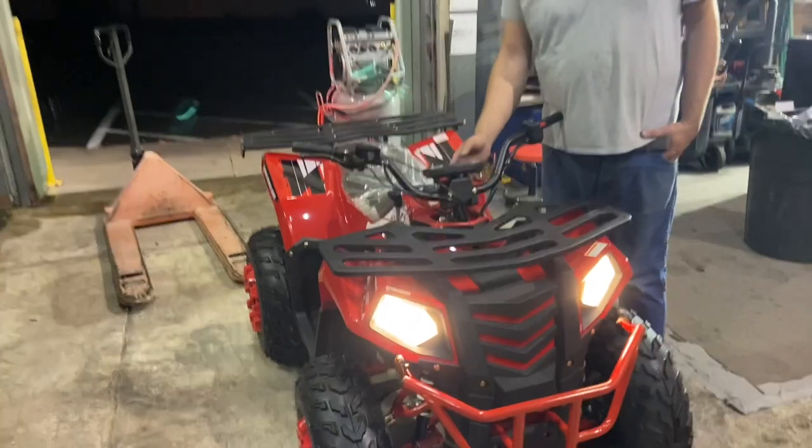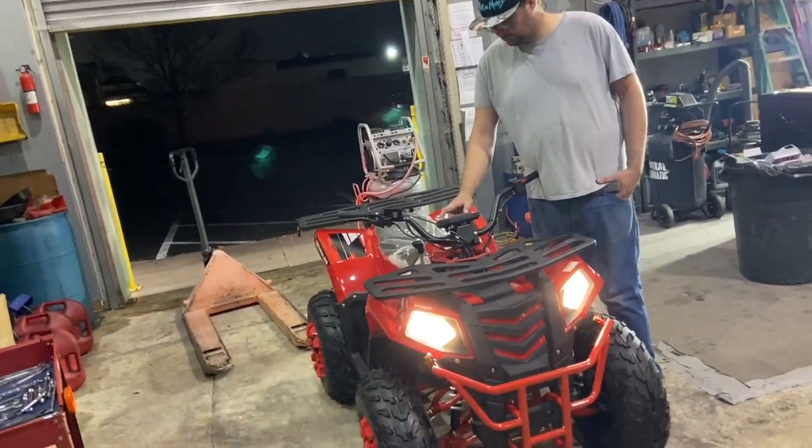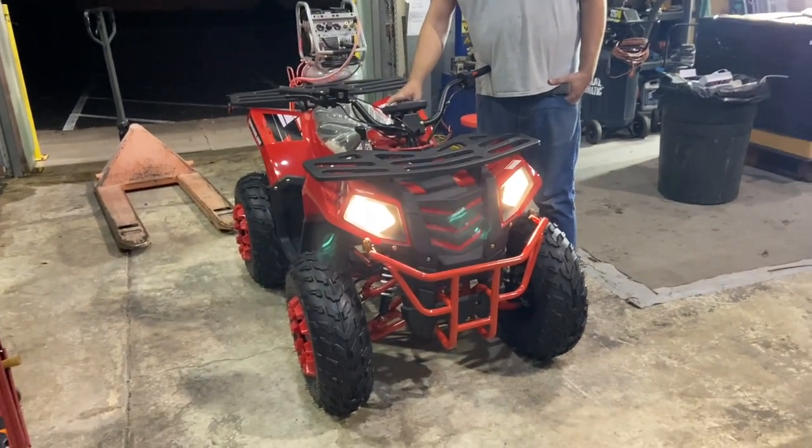All right, you guys — ScooterATVSales.com. I can drop ship one of these to you nationwide. Partial assembly required, as shown. We'll see you guys soon!